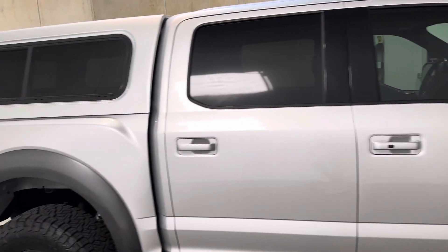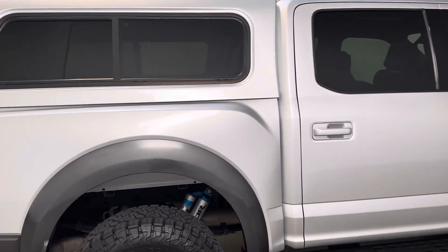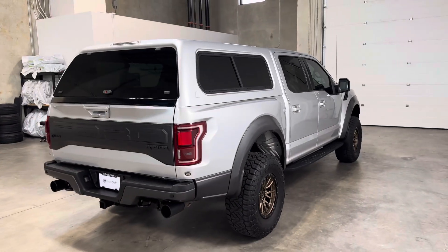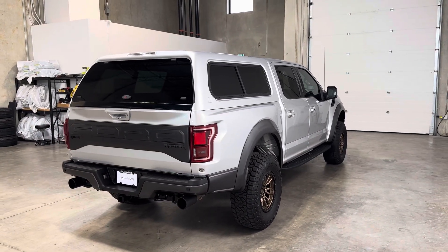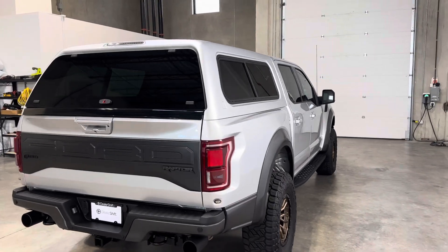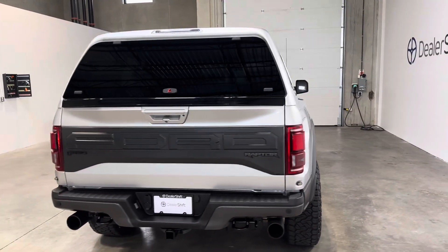It does feature the 802A luxury package, which is an $8,000 option on the Raptor, and a full color-matched central locking canopy. We have two sets of original keys for this truck. It's accident-free and take-home ready.